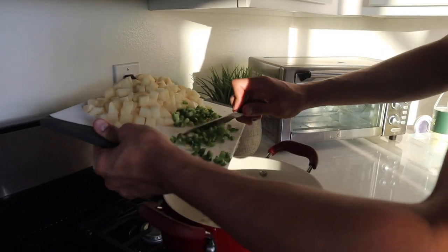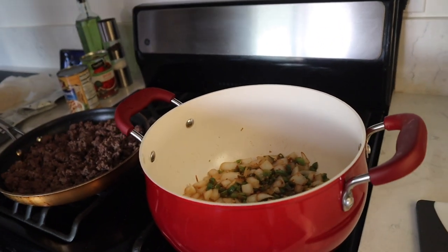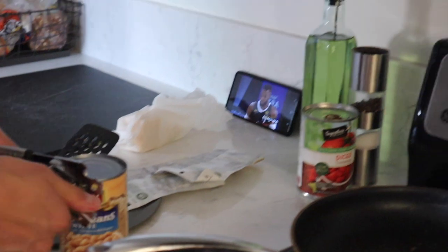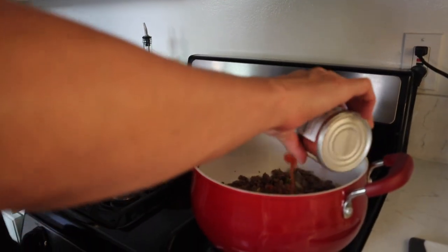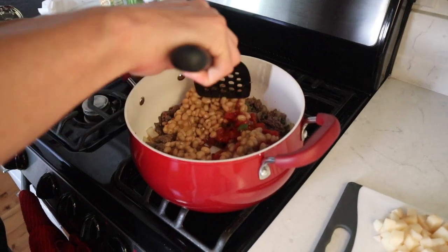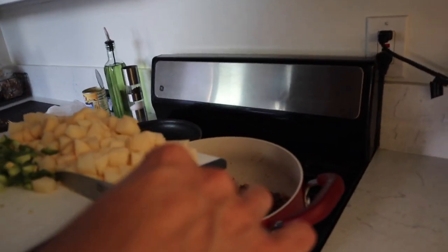Now all these peppers are going in. We like our protein so we're going to put the whole thing of meat in. We put in a can of chili beans and a can of tomatoes. Just going to mix this up a little bit and then we got to put the potatoes in.